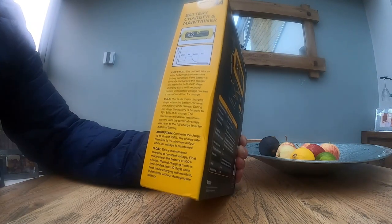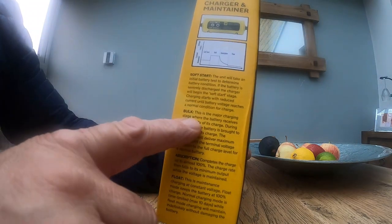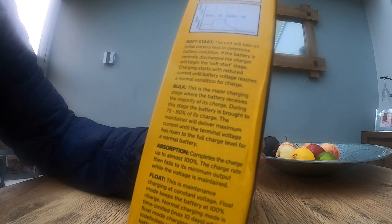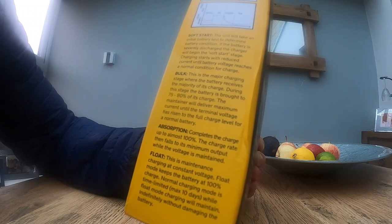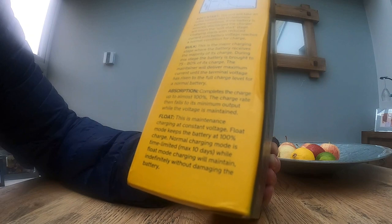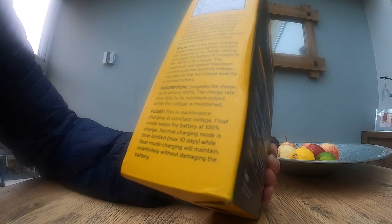The soft start means it doesn't give too much charge initially and do any damage to the battery. Then it goes on to the second stage — the bulk stage. This is the major charging stage where the battery receives the majority of its charge. During this stage the battery is brought to 75 to 80 percent of its charge. The maintainer delivers maximum current until the terminal voltage has risen to the full charge level. Then it goes on to the absorption stage, which completes the charge up to almost 100 percent.